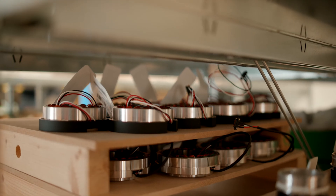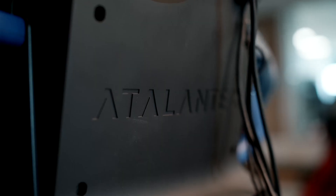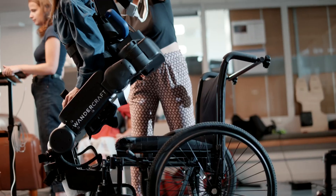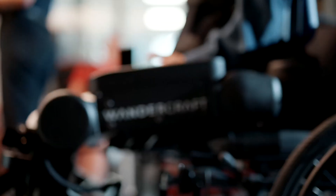Atalante is unique because it's the only exoskeleton that can be used by patients without crutches, because it keeps its own balance. High speed and accuracy are really important in Atalante because in human motion, we do all the balance control intuitively, but in Atalante, we do it through computation.